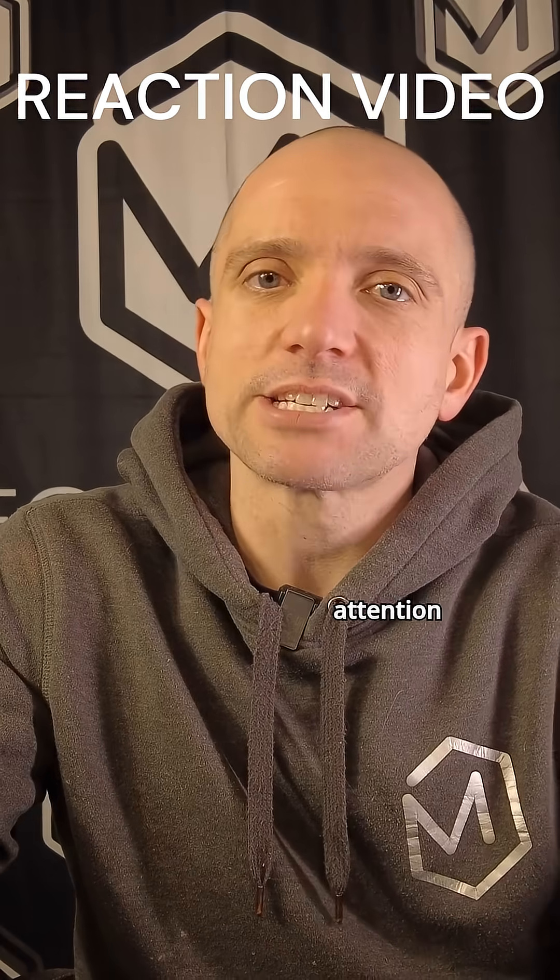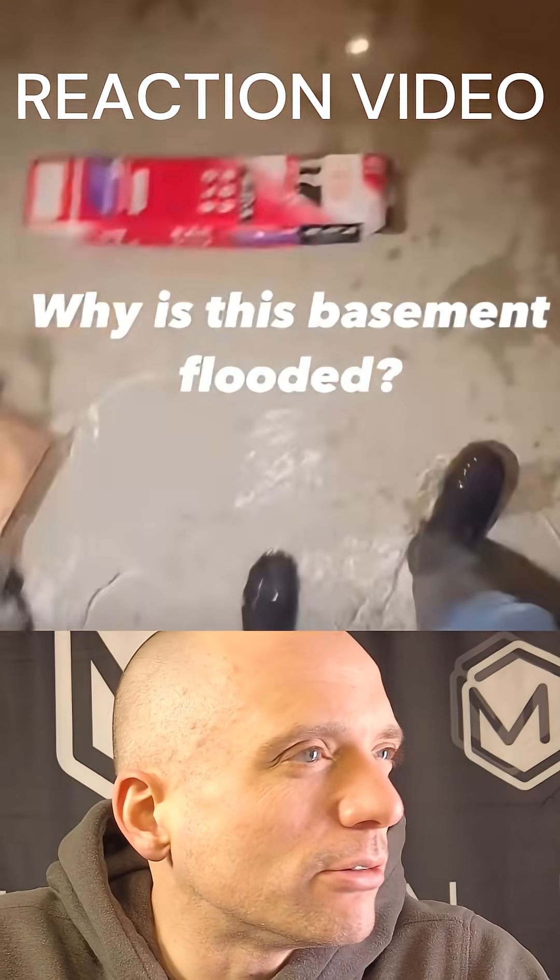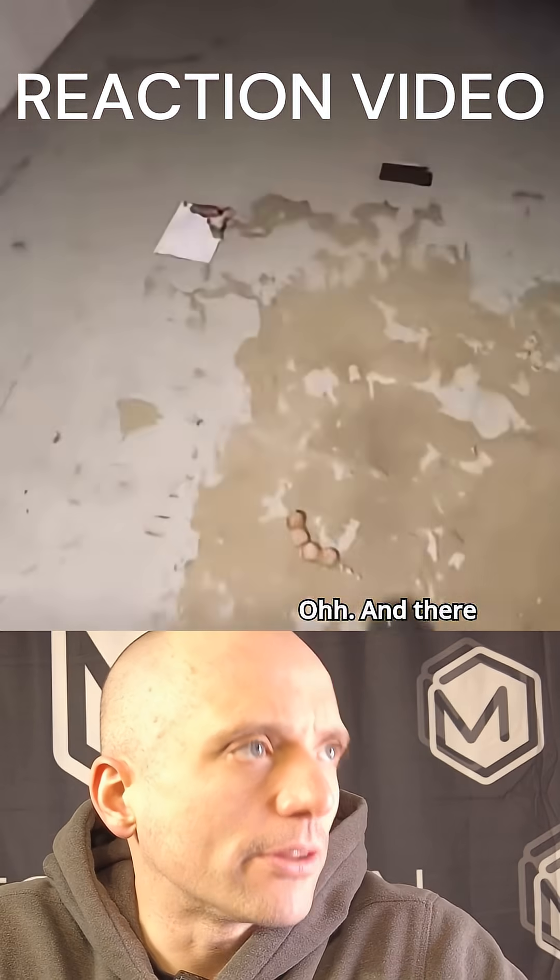This video got a lot of attention because it asked a question: why did this basement flood? Why is this basement flooded? You've got a few inches of water in here — and there is a sump pump.